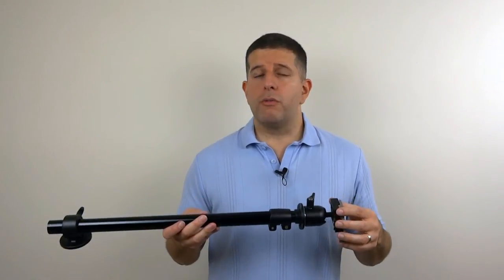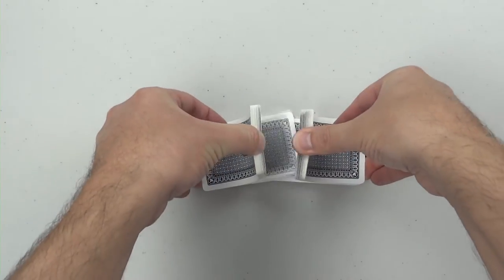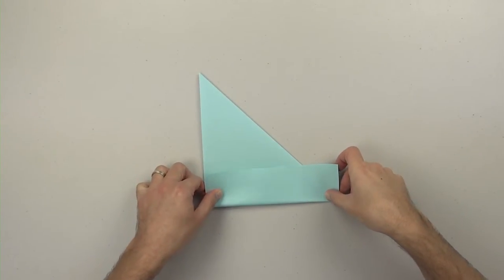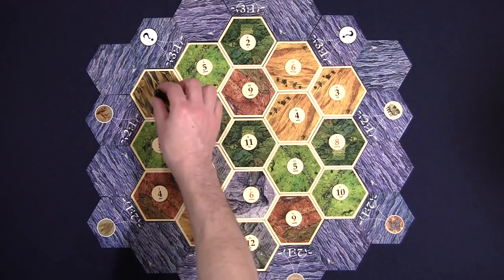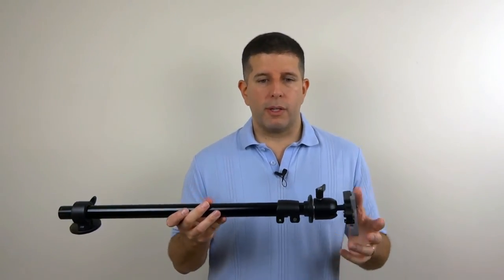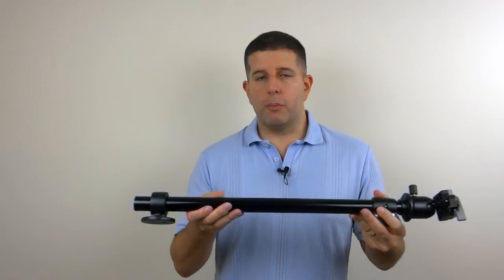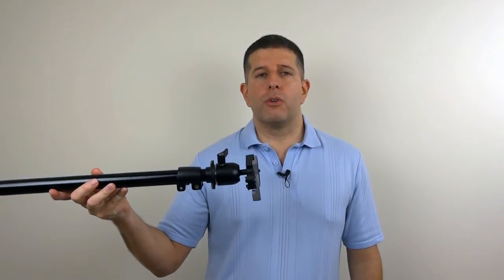If you do a lot of instructional videos where a top-down perspective is important — perhaps you're doing card tricks, crafts, or game instructional videos — and you want a nice clean top-down view without having to work around your tripod getting in the way, then I highly recommend the Extender by Fotec. You can put the tripod out of the way and have a clean area in front of you to present your work.